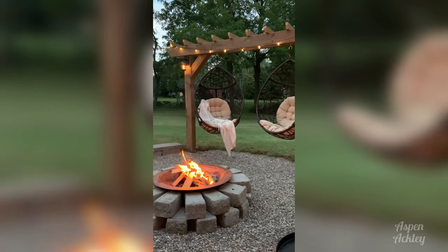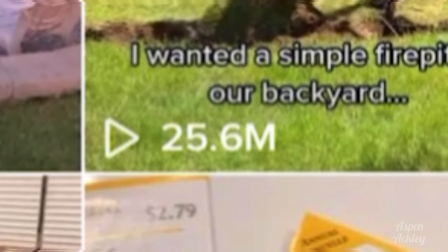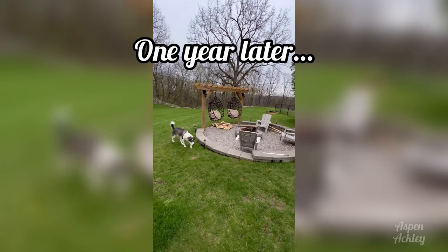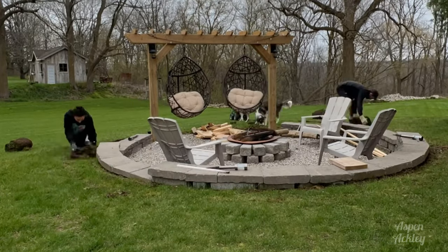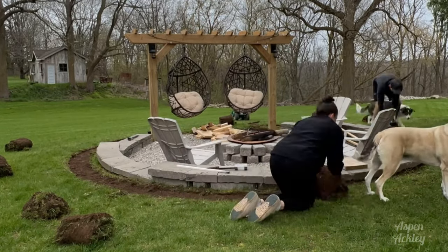We shared this project on social media the same day we completed it and it blew up — it's still our most viewed video ever on TikTok with over 25 million views and nearly 10 million on Instagram. Now it's been almost a year since we did this project so we finally have more info to share. We recently just completed landscaping around it because I wanted it to feel private and almost like a separate entity from the rest of our backyard.